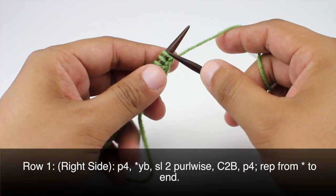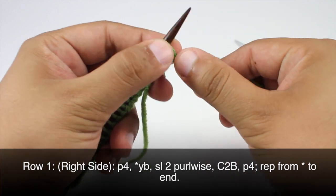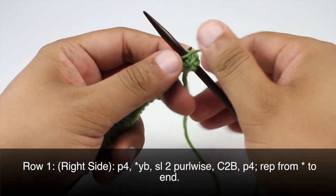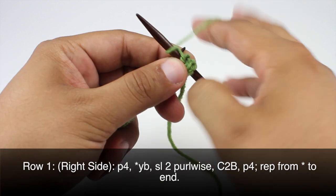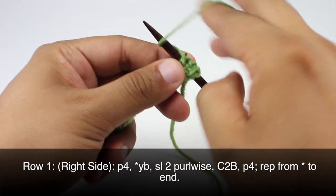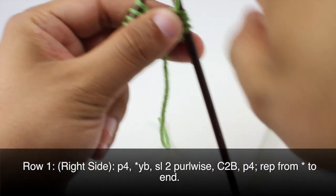Row 1. Beginning on the right side of our work, we are going to start with a purl 4. Then we are going to bring the yarn back to begin our repeat.